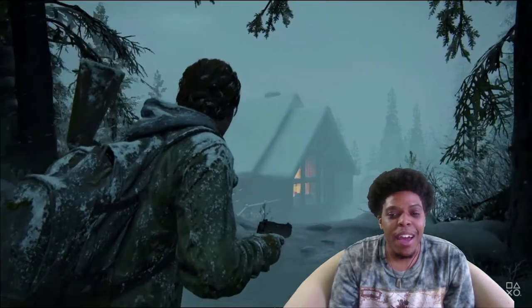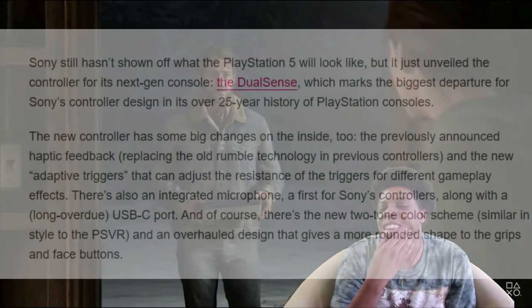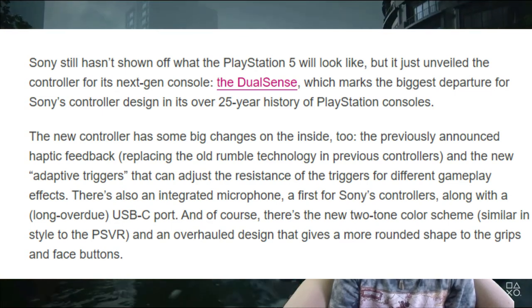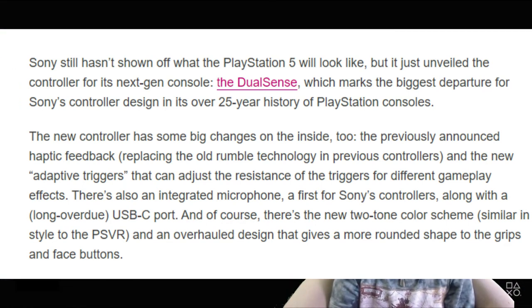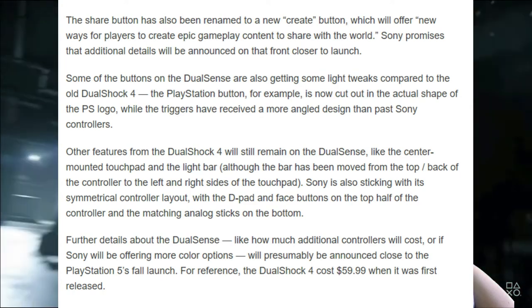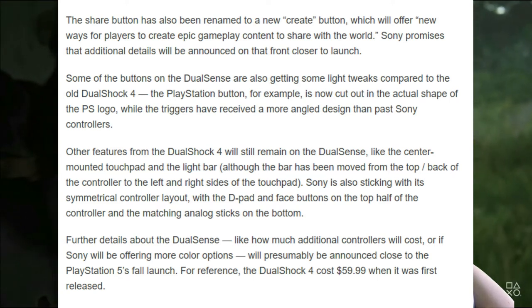That aside, the price for the controller has not been determined yet. Right now our DualShock 4 controllers are like $65 when they're not on sale — usually on Black Friday or a holiday sale. We're hoping it won't be too much more, but they're saying it could possibly be more, maybe up to $10 more. I was worried about that when I first got my PS4 and realized a new controller was $65 — for the next console, how much is it going to cost? We don't know yet, but hopefully it won't be much more than that.